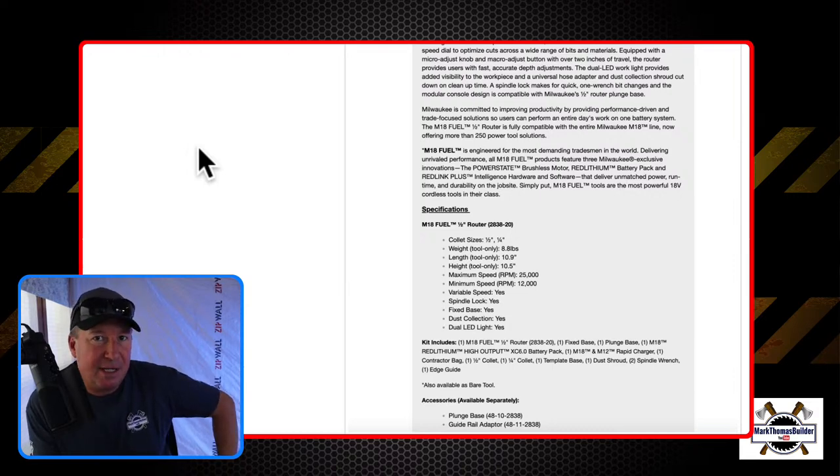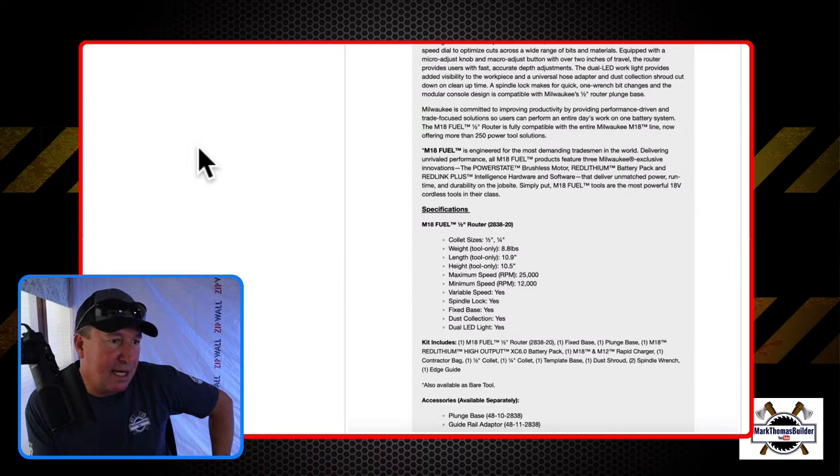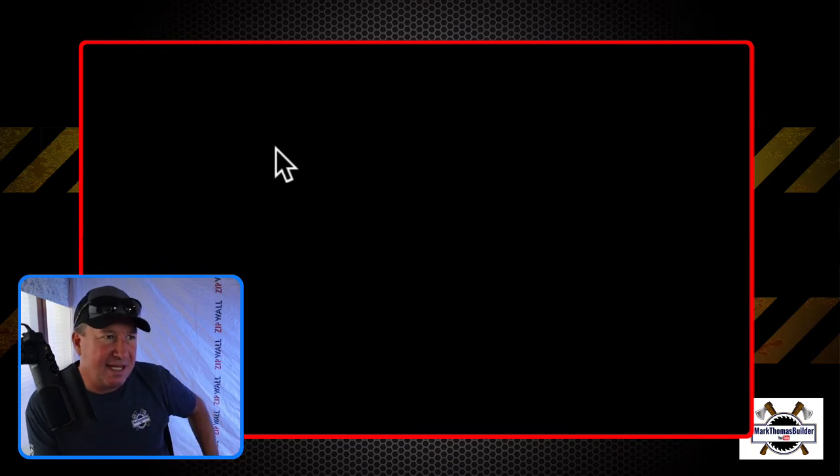The maximum RPM is 25,000 and minimum speed is 12,000, so it does have variable speed adjustment — it has a micro-adjust dial. Spindle lock: yes. It has a fixed base or the plunge base. Let's see if this works — here's the video, and let me know in the comments if the sound is okay.